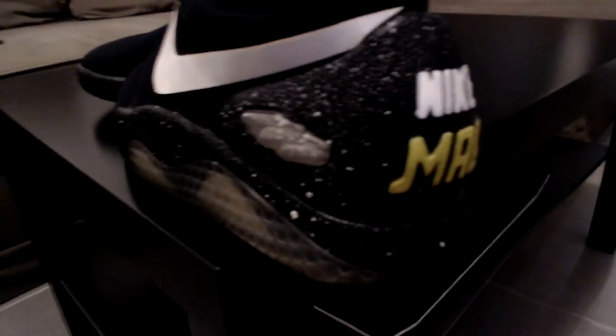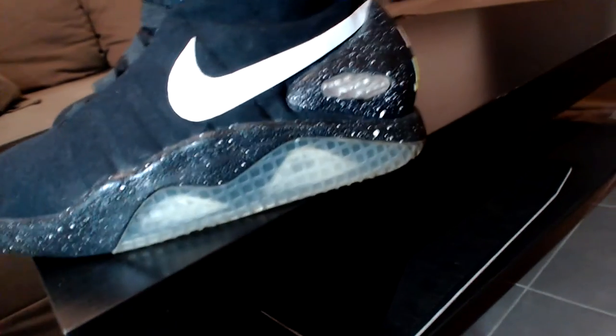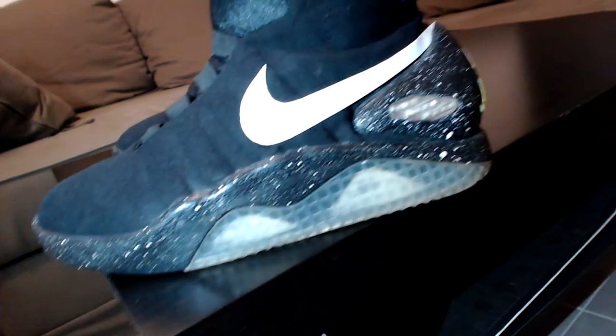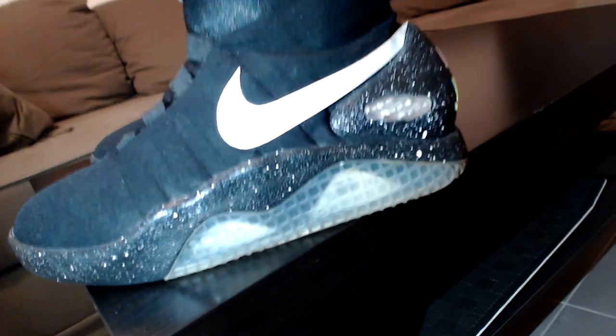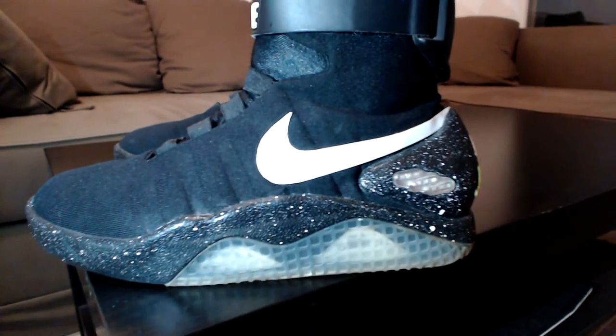I wanted to wear the shoes a lot, and as you can see they are very dirty — I used to wear them a lot. Over time they stayed in pretty good shape. I'm very happy about it. As you can see, the midsole is still in very good condition, and I wore them over 50 days and they did not move, which is really surprising.